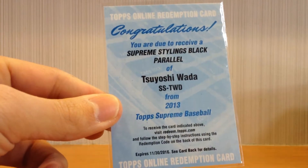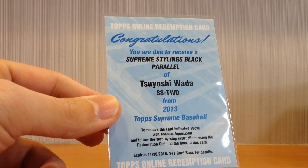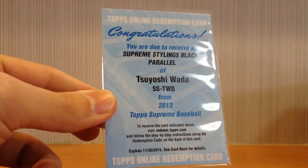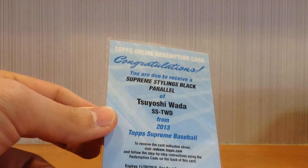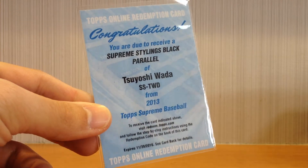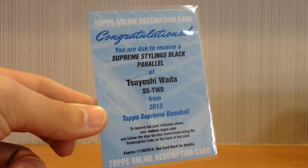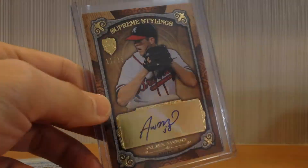The last card is actually a redemption from my own collection, so it's not too bad. Tsuyoshi Wada, who was once with the Orioles and now with a different team. This is the Supreme Stylings Black Parallel — the black parallel is about 1 in 38 boxes, and these are numbered out of 5. Really nice. I'll have to redeem this and see what it looks like when it comes in, but it will likely look just like the other Supreme Stylings card but with a darker or black border.